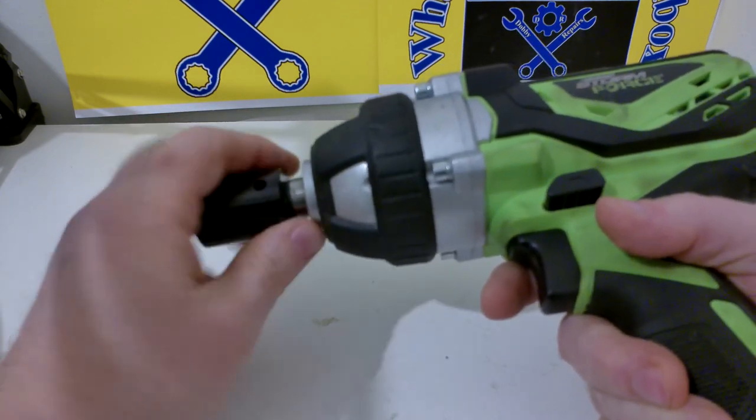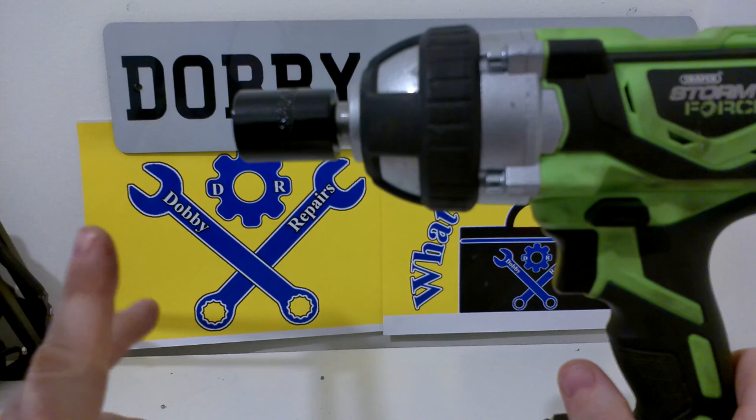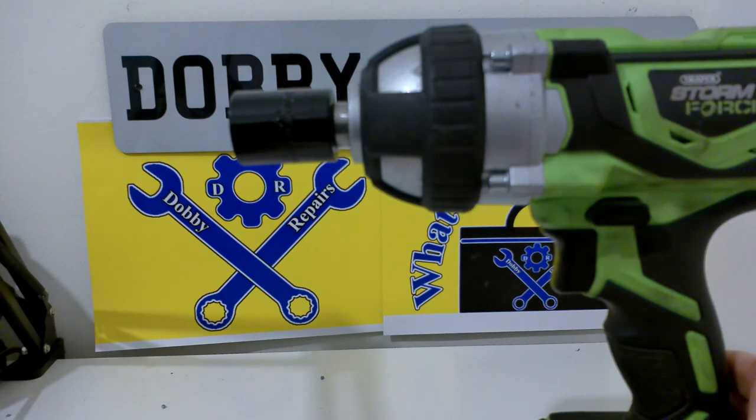Now I'm just going to give you a bit of a demonstration of the impacting. If you're wearing headphones, this is a warning. You can see it has a fairly solid hammer action — sorry about that for headphone users again.